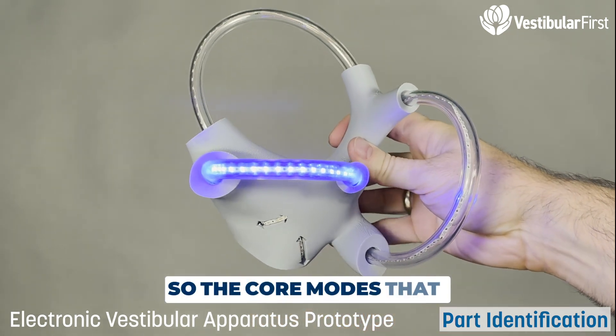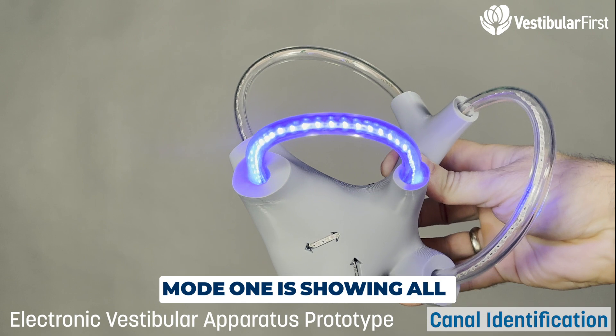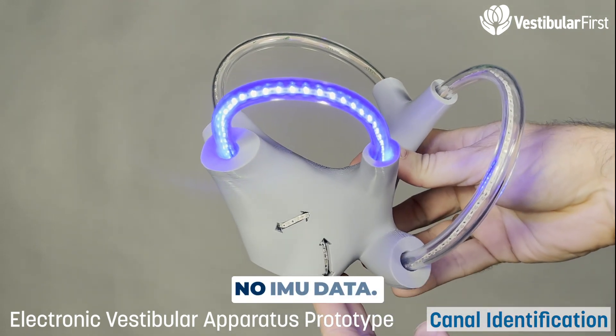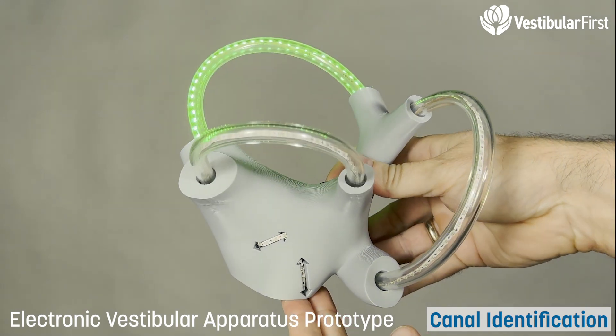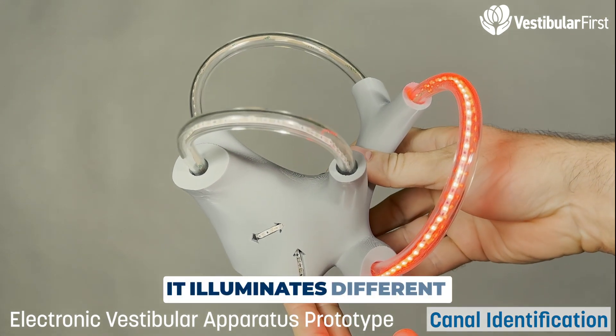The core modes we're working with: Mode 1 shows all three canals, just highlighting the canals with no IMU data. Pressing the button changes the mode and illuminates a different canal.